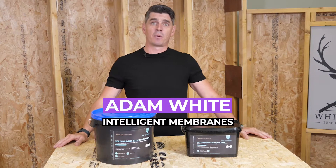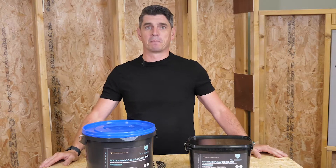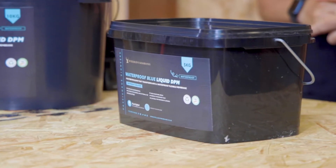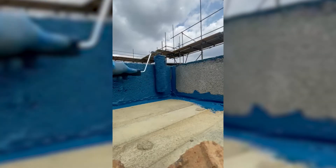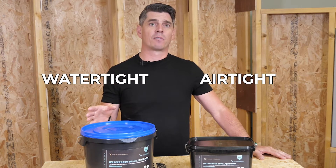I'm Adam White from Intelligent Membranes and this is Waterproof Blue liquid DPM. Waterproof Blue is applied to any area where you'd see your traditional DPM plastic membranes. For example, if you were to put it on top of a block and beam floor and the upstands of a kicker block, that would form a watertight and an airtight barrier for your project.